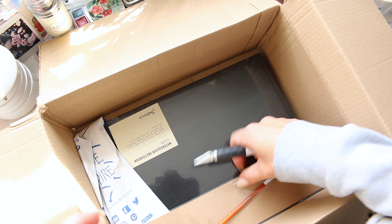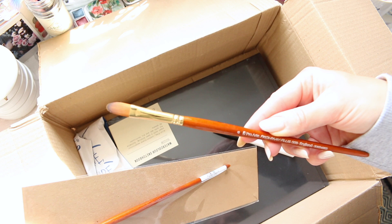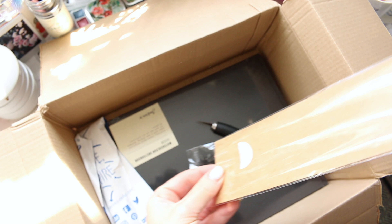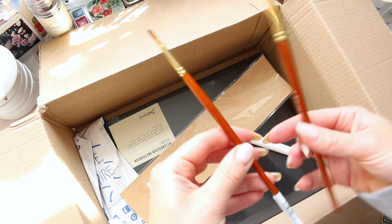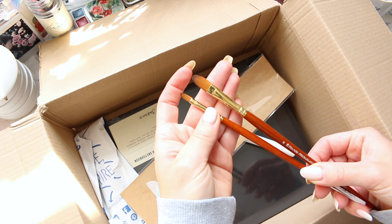And then we have another brush. In my previous haul you would have seen the size 6 ProArt Prolene Plus. I also wanted a smaller one, and I think this is a number 2. They have a oval tip and they're called Filbert, which I really like using with gouache paints.